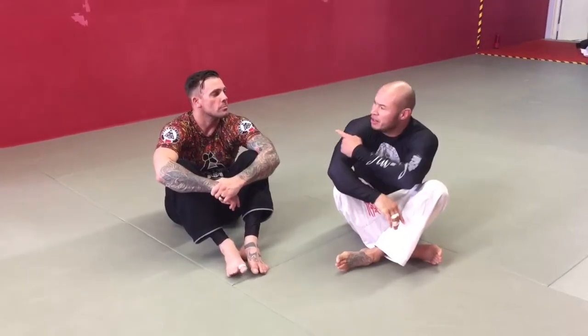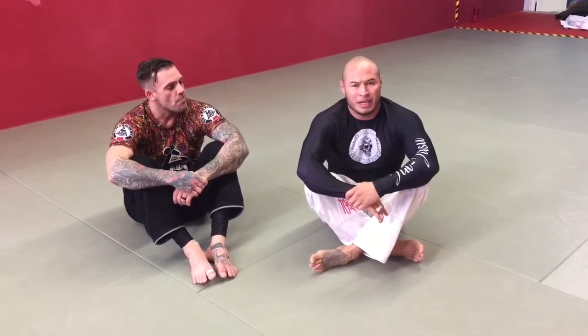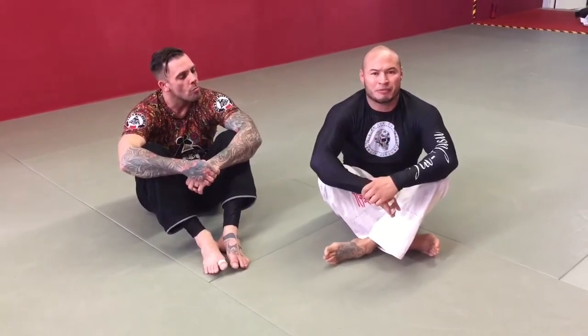Hey, what's up everybody? It's your boy Chino. I'm here with Master Morrison at Choose Martial Arts in Thornhill, Ontario, Canada. Today I'm going to show you what we've been working on for a little while. It's some of the evolution of the deep half — the two different looks that you're going to get from the deep half.